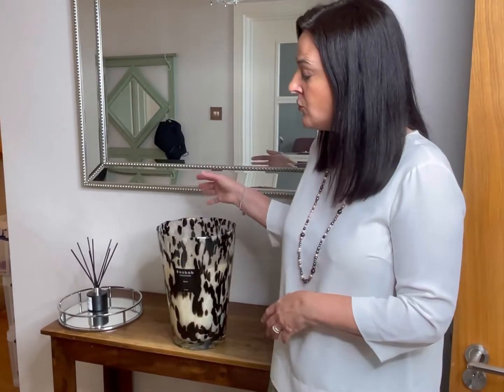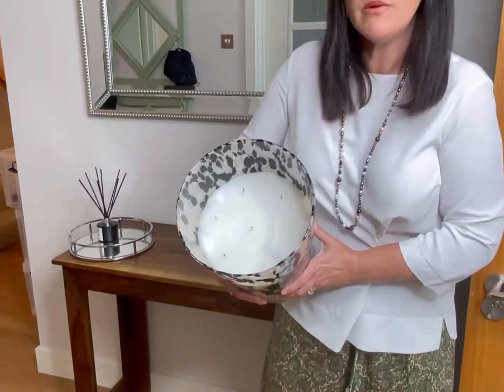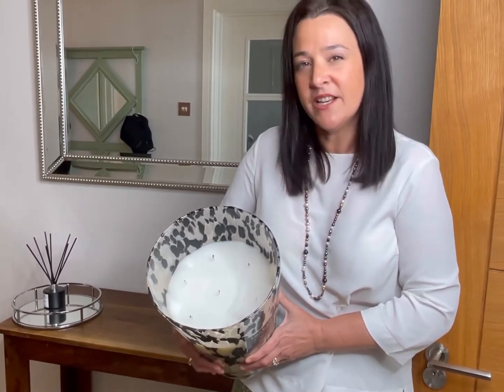In the end, I had to remelt the top of the candle again because the wicks were struggling — they were drowning in the wax. So I removed around 200 grams of wax, and this is how it's looking now. We've got enough wick exposed to start a good burn again, so I'm going to give it back to my client so she can enjoy the rest of the candle.